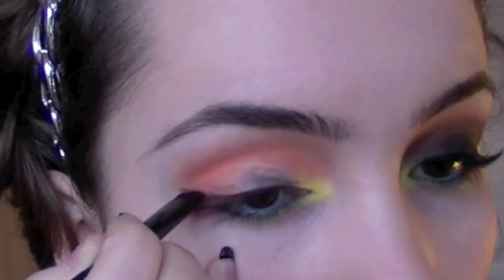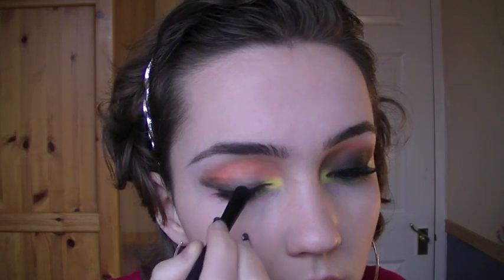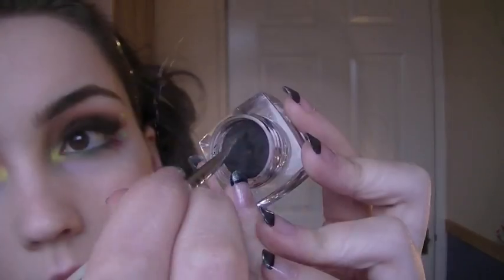I'm taking the black, going to create a wing and then slowly fill in half of the eye. Once I've layered enough black, make sure that you blend the edges and apply a highlight just underneath the brow bone.